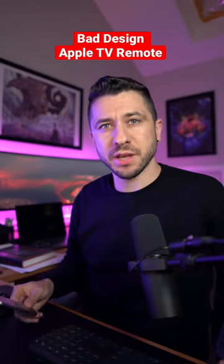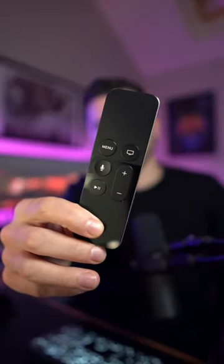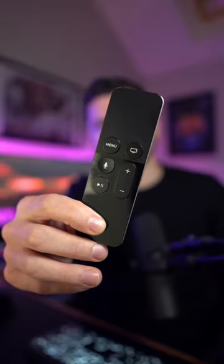In today's episode of Bad Design, we're discussing Apple's older TV remote control. Now, at first glance, it looks perfectly fine. It's minimal, aesthetically pleasing, and symmetrical — but maybe it's too symmetrical.